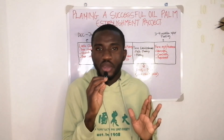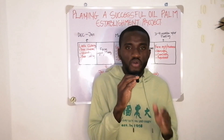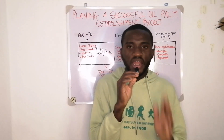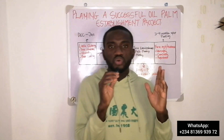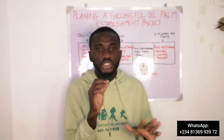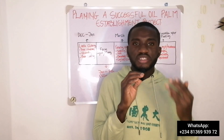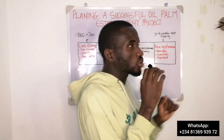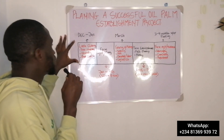That is why I'm putting out this video for all of us who have the inspiration and want a plan for setting up an oil palm plantation in the nearest future. I'll be running us through the stages and the tips we need to put in place to make our journey of oil palm plantation establishment easy. The first thing you have to do is to get your land sorted.